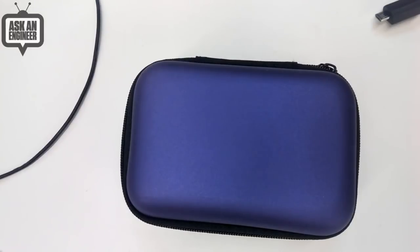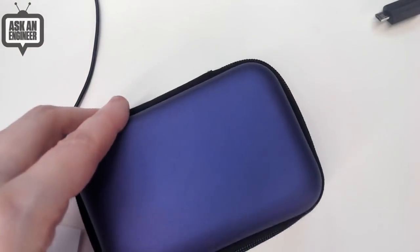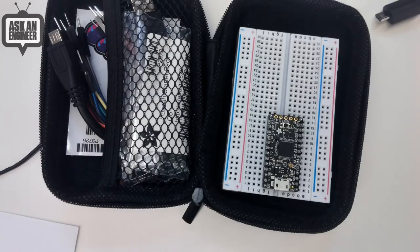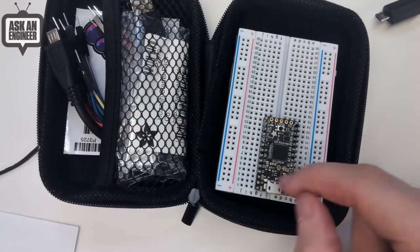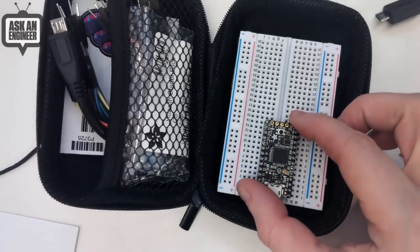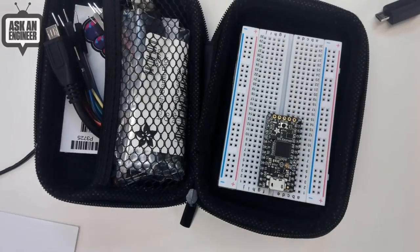Someone asked: when should I use an itsy-bitsy versus a feather? The board guide is a good place to look, but the biggest difference is the itsy-bitsy doesn't have a lipo charger built in, so it makes it much smaller. The feather is much longer. The itsy-bitsy is much more compact because it doesn't have that battery connection. But it's still an express board - it's just really small but has a lot of pins. It doesn't have mounting holes and it doesn't have a battery charger, but it's almost identical otherwise and does have more pins.